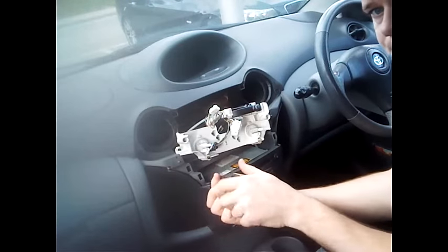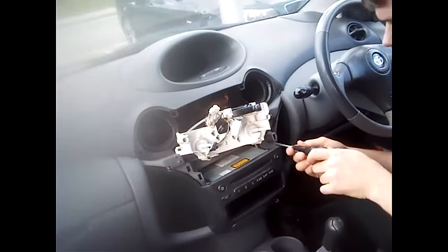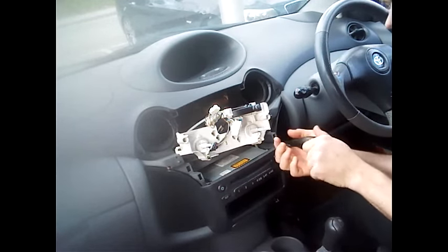Then you have two Phillips screws located on the top of the stereo itself — one on the top left and one on the top right. So just again take your time, there is no rush at all. Remove those ones.